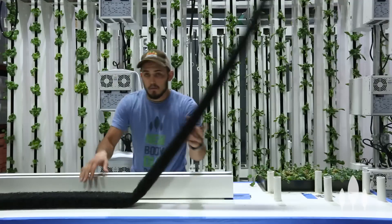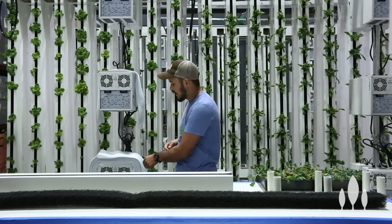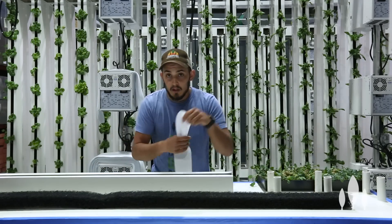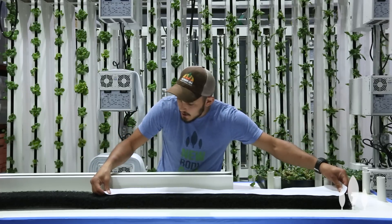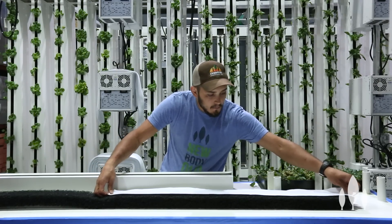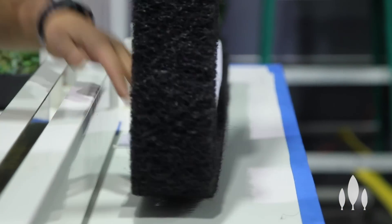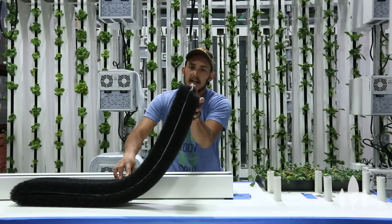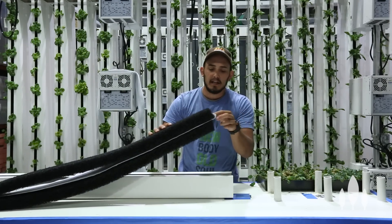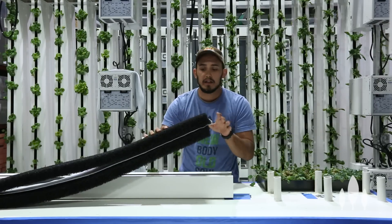There are two different ways to plant: there's a single-man planting operation and a team planting. Right now I'm going to go through what it looks like for one person planting a Zip Grow tower. We're going to put our wicking strip in — we've done other videos on this — but you want to make sure the wicking strip is not coming out of the front of the fold and that you leave a little mohawk on top. What that does is when it's sitting in the tower and water drips on it, it can catch that water and evenly wick across the tower.